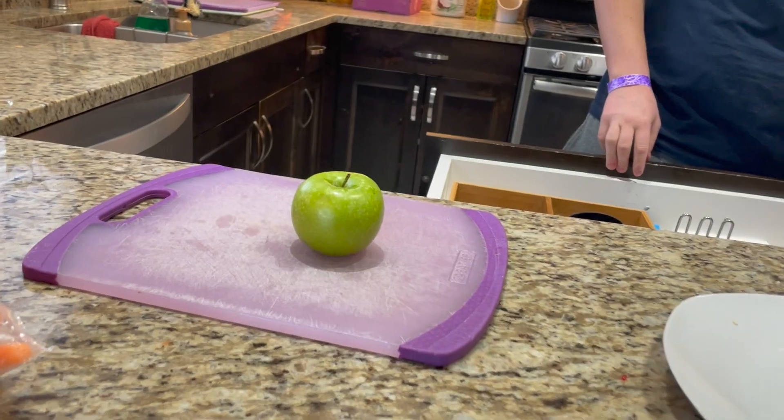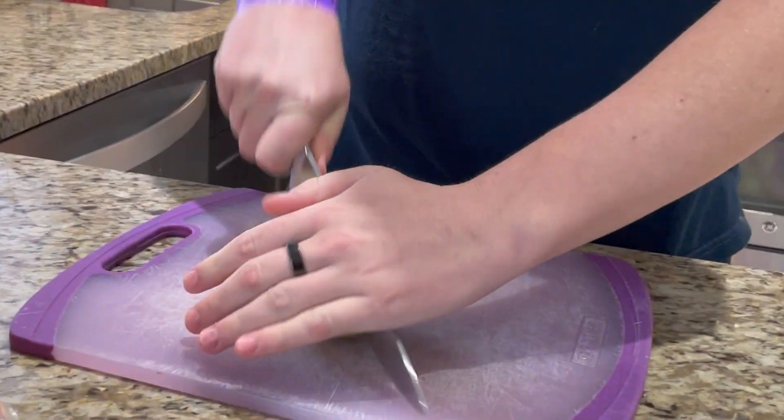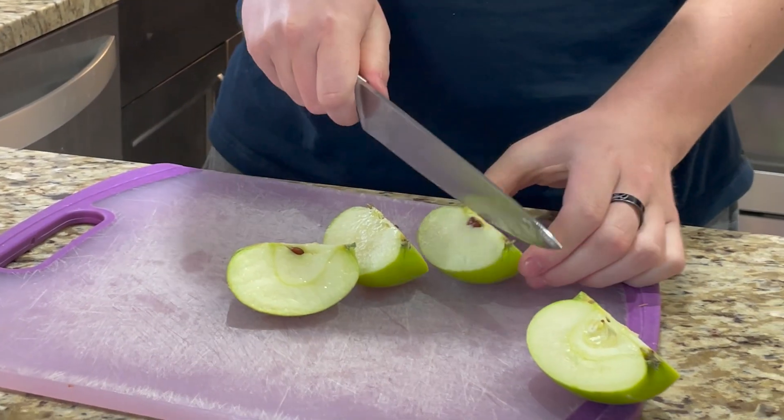Next, got an apple. Gonna get a knife. All right, cut the apple in half, then into fourths, and then into eighths.